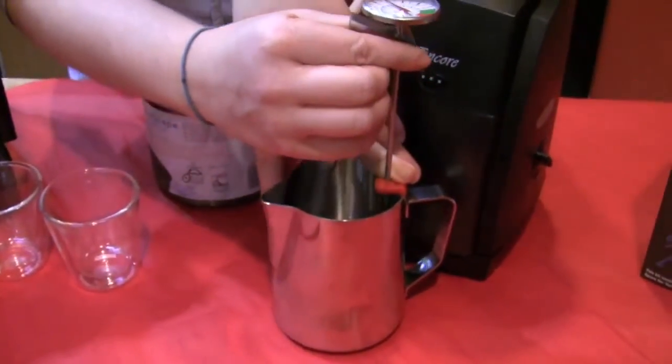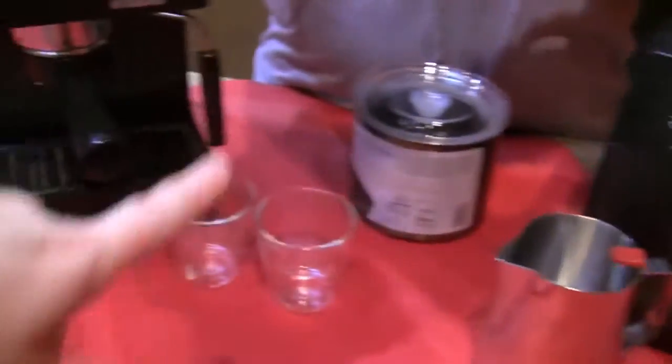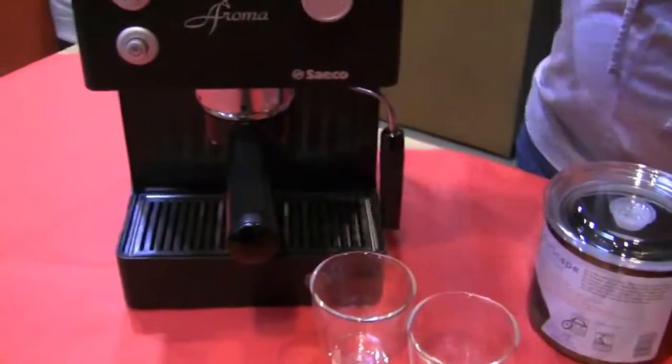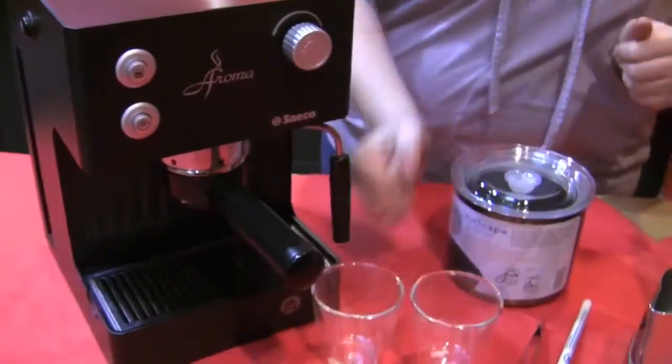That is kind of a bigger pitcher for that machine, so you definitely have to make sure you tilt it up under there. Or if you move the machine to the edge of the counter, it's easier to get the pitcher under. You could also put it up on a butcher block or something like that to give it a little more height.